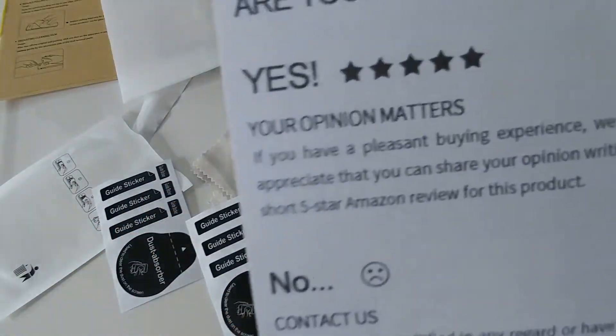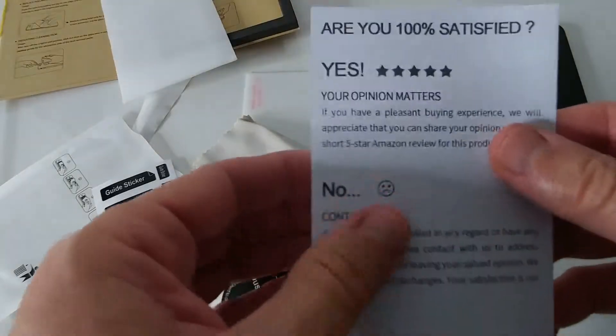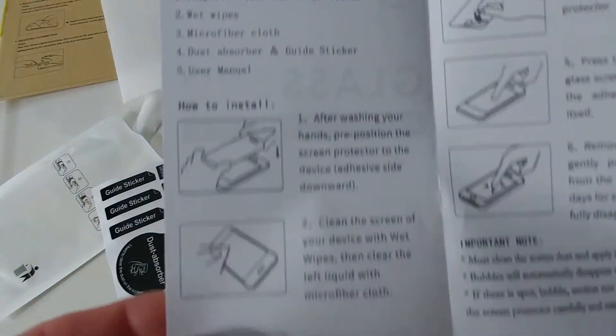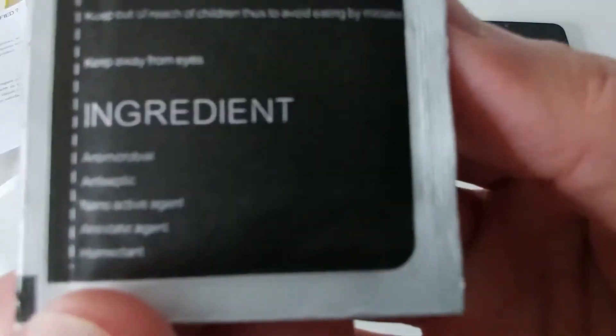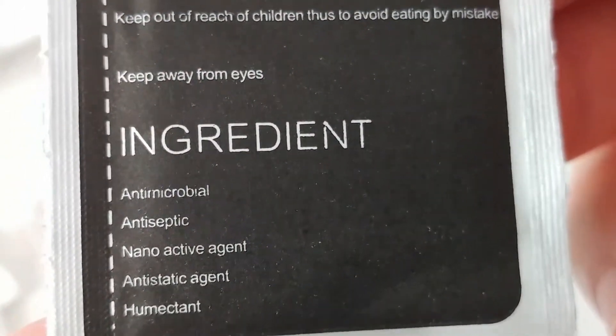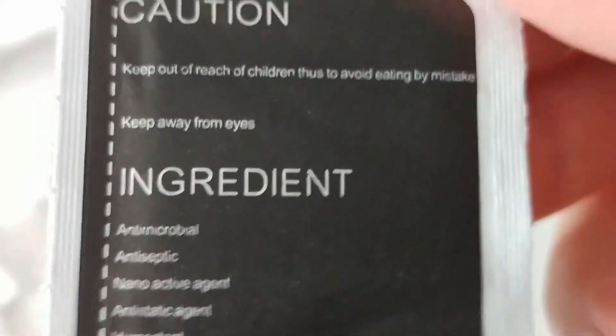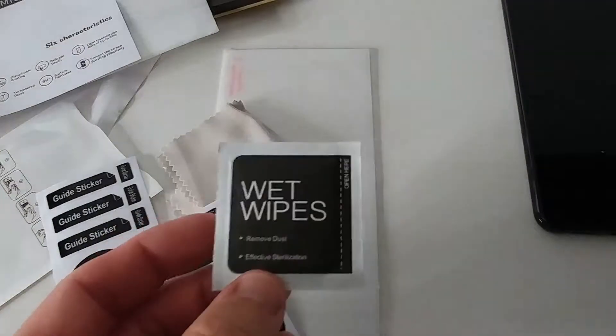It's pretty much the same: instructions on Amazon say to clean, then remove the sticker in the back and push it down from the center. I'll do this right away and show you. It says 'entry micro antiseptic and anti-static' — okay, keep away from ice, remove dust, sterilize. So yeah, we definitely have some dust.